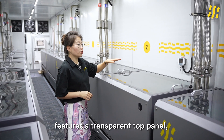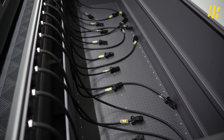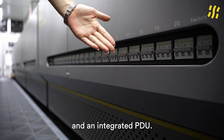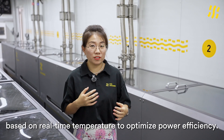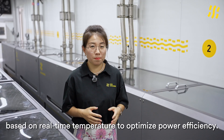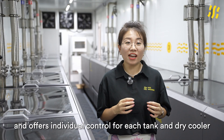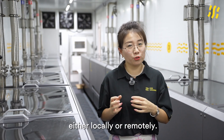Our newly upgraded B100 immersion tank features a transparent top panel, built-in liquid level and temperature sensors, and an integrated PDU. The system automatically adjusts fan speed based on real-time temperature to optimize power efficiency. It supports both single-phase and three-phase power inputs, and offers individual control for each tank and dry-cooler, either locally or remotely.